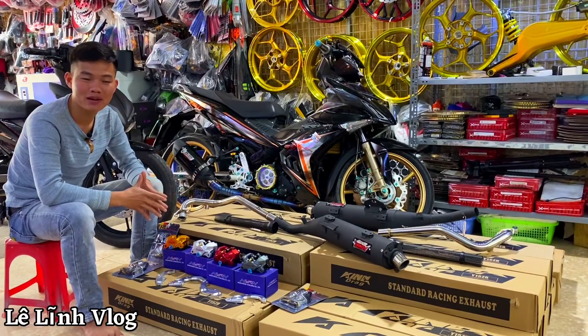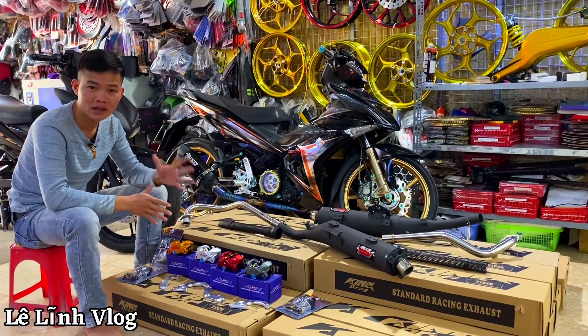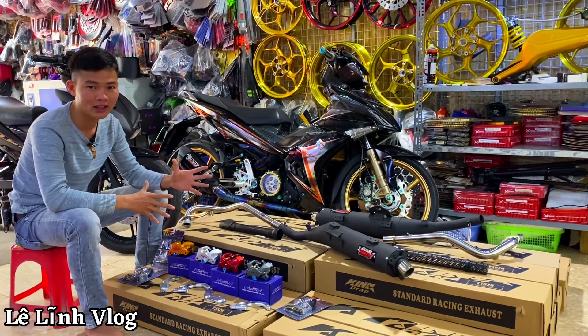Cây bô này Lĩnh về được hơn một tháng nay rồi, và bán rất cực kỳ khan hàng và cháy hàng. Tiếp tục lần này Lĩnh về được lô 50 cây, dành cho 50 bạn may mắn nhất. Còn anh em mà chậm tay, chậm chân thì sẽ chơi ở lô sau, và chắc chắn là sẽ phải qua Tết.